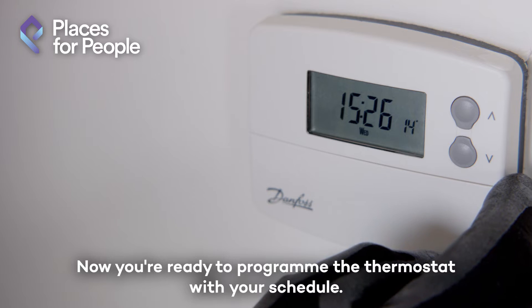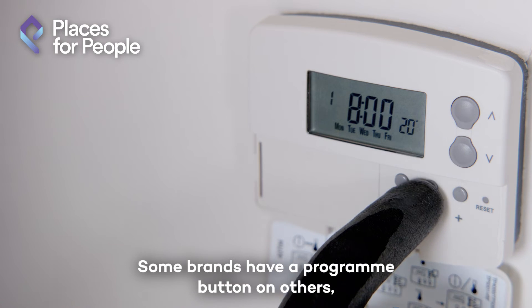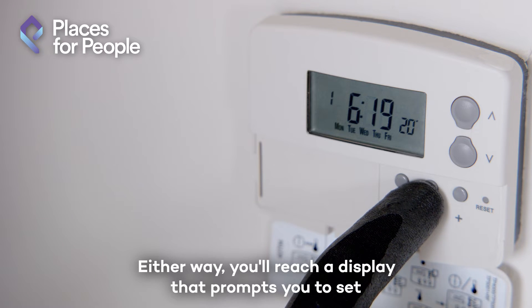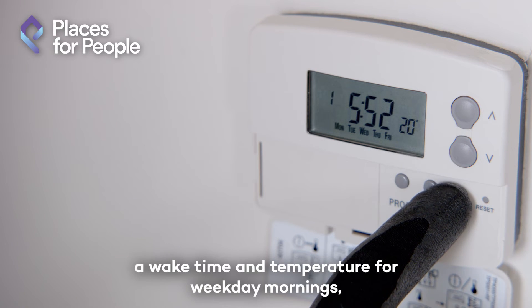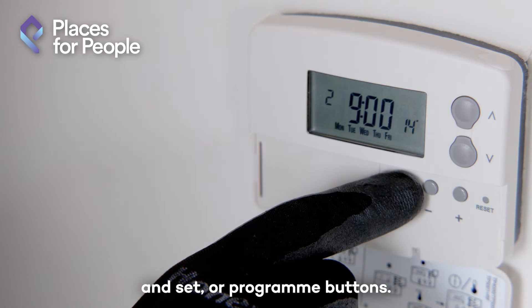Now you're ready to program the thermostat with your schedule. Some brands have a program button; on others you press the set button several times. Either way, you'll reach a display that prompts you to set a wake time and temperature for weekday mornings, using the up and down arrows and set or program buttons.